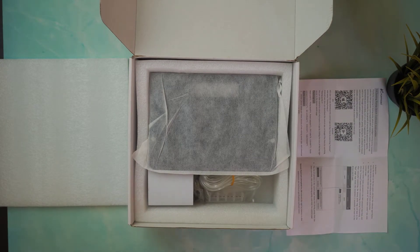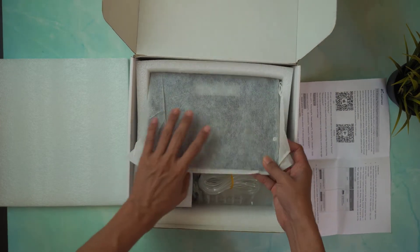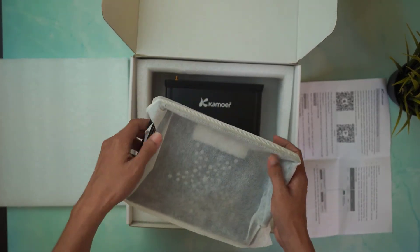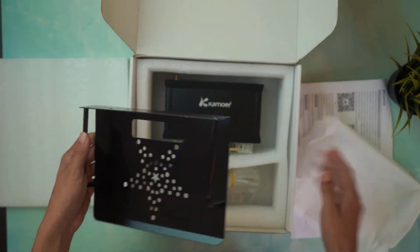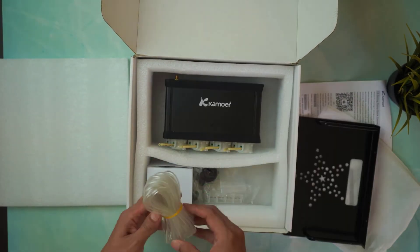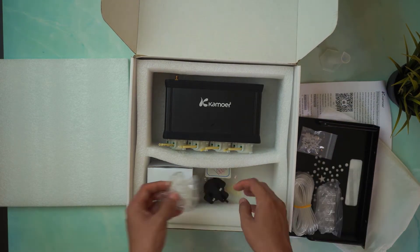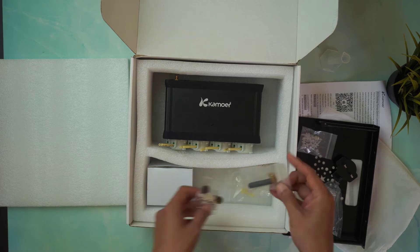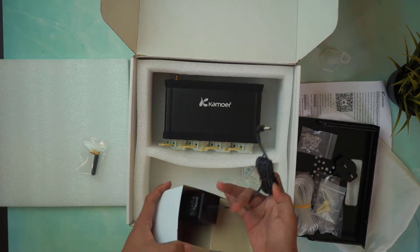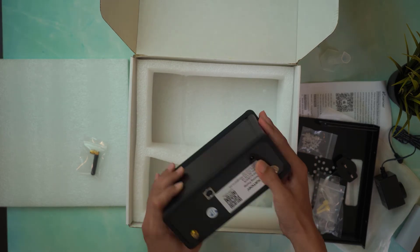Now let's have a look at what's inside the box. It comes with a product manual, and the pump is pretty neatly packed. Next we have the holder for the pump, so you can mount this anywhere that you want. Next we have the accessories that come with the pump — these are pretty much self-explanatory. This would be the main F4 pump.